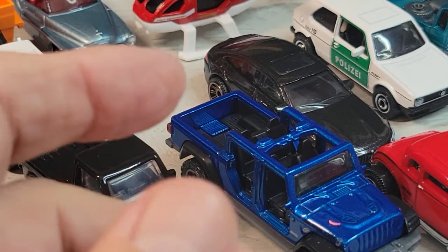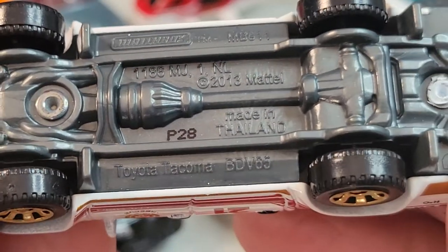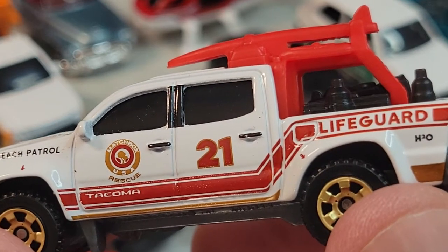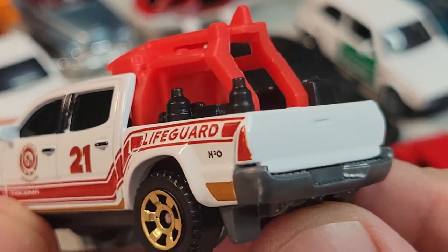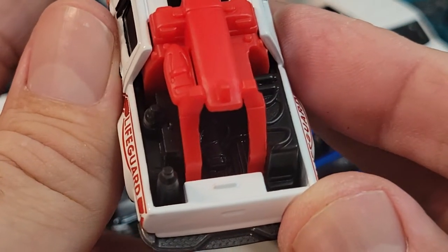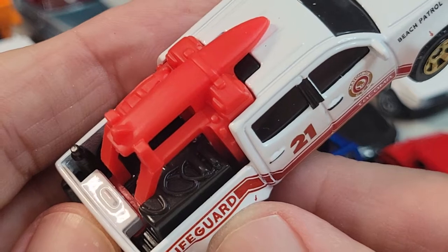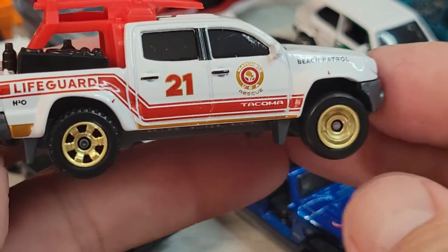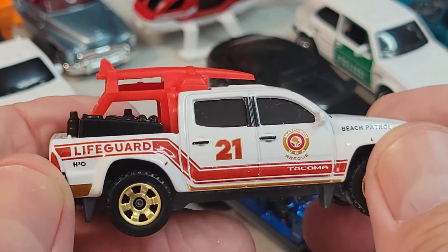And then the exclusive one — there's the Toyota Tacoma Beach Patrol. Surfboard on top — I like that. I collect all cars with surfboards, or anything to do with surf. H2O Lifeguard. Nice. No rear deco, but got some gear in the back — looks like a life-saving buoy. Pretty sweet. Gold rims. Nice. Can't see the interior because the windows are blacked out. There it is.